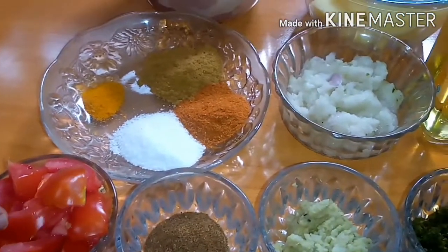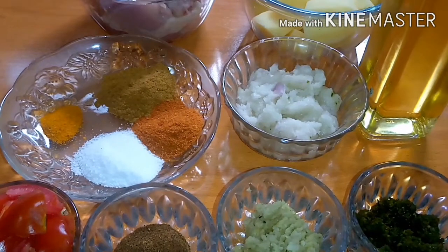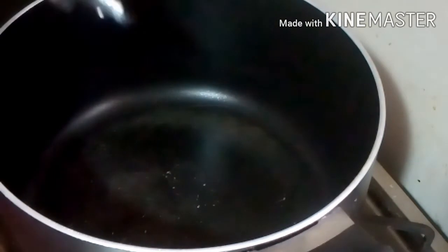We will cut the tomatoes and green chilies. We will add 3 to 4 cups of cooking oil. We will add the oil in the pan.